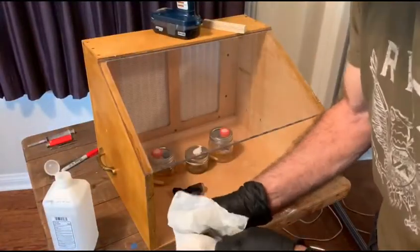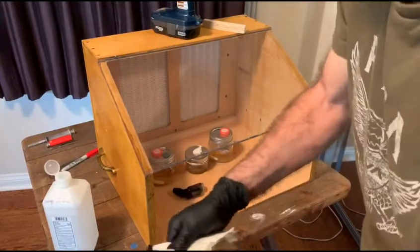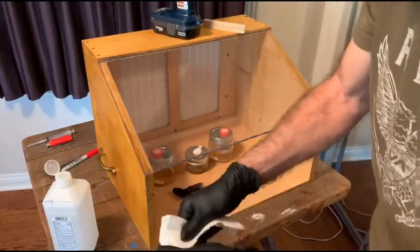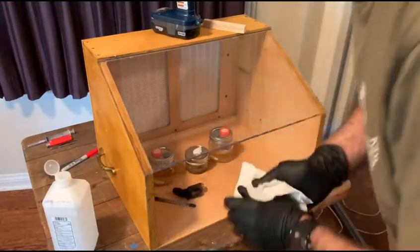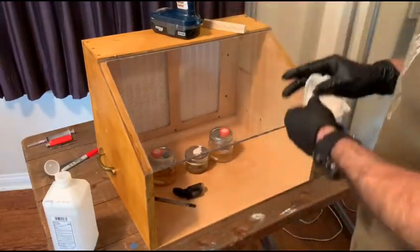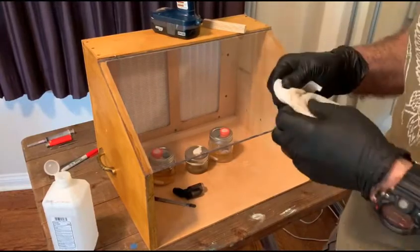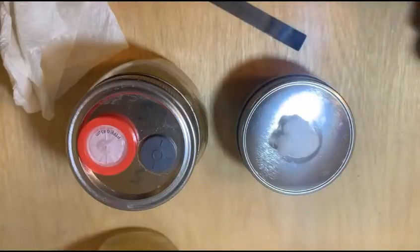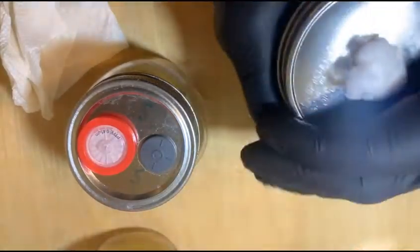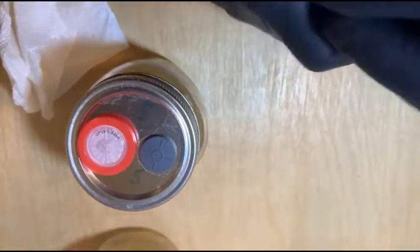I'll only need this tool this time. I'll bring you up close so you can see what's happening inside the box. First thing I do is I crack these guys open, because they can get pretty tight from being pressure cooked.